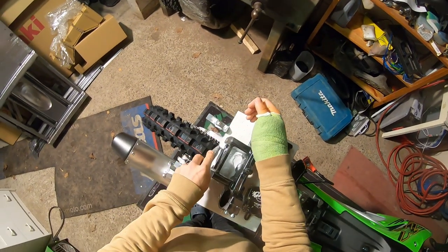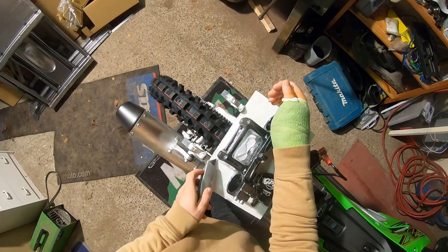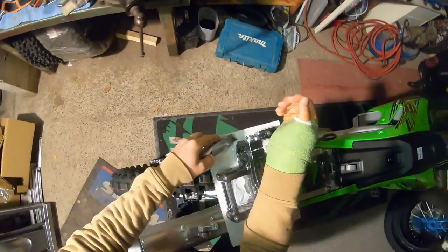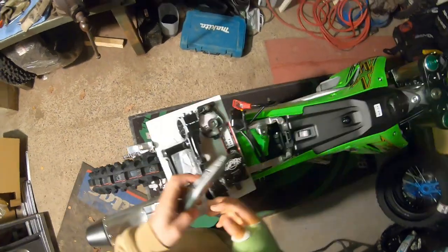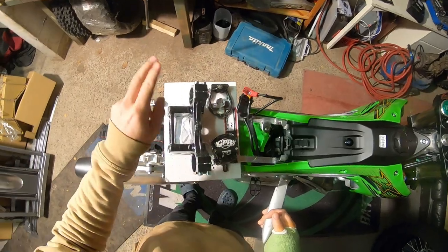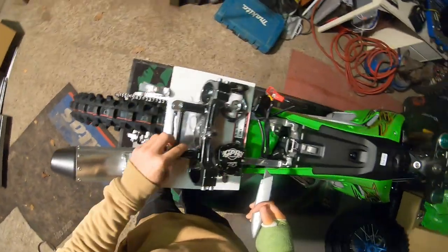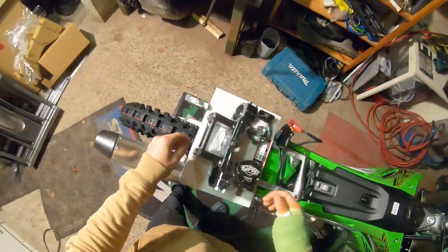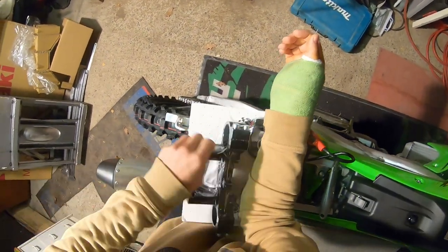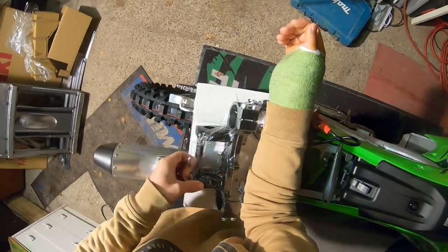New sub-frame part here — I don't know why, but on every model they keep changing this. This part is always the same, but this one is actually changing. It looks almost the same as the old one, but we'll be good with the new one.